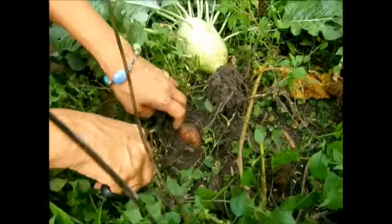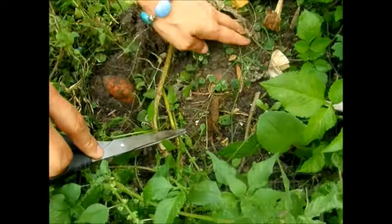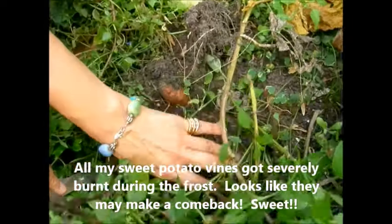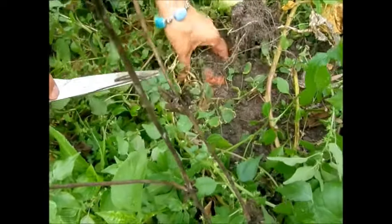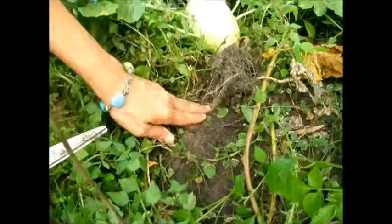Oh, sweet potato! That's a surprise — guys, I wasn't expecting that, but I've got sweet potato. That's not quite ready yet so I'm going to go ahead and cover this back up. Didn't realize I had some sweet potato ready for harvest — I'm not quite ready for that yet so I'm going to go ahead and put some soil over it. What a surprise!